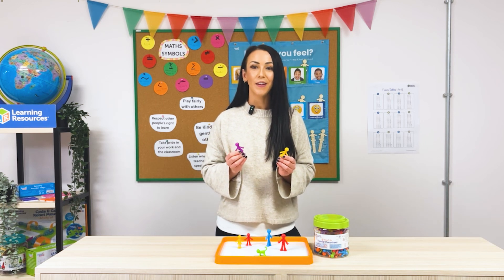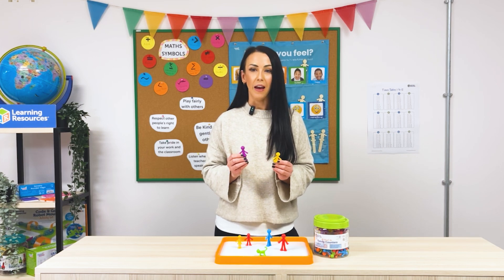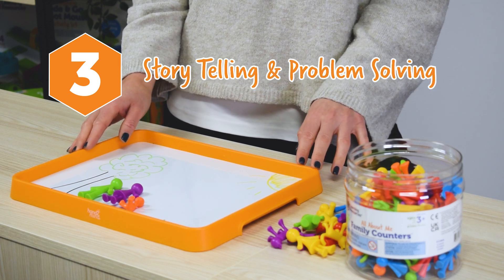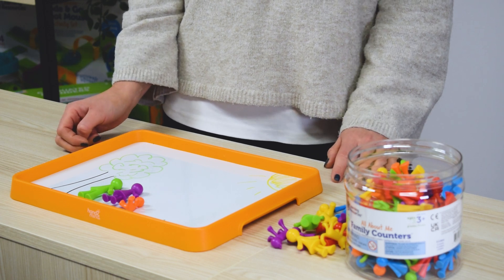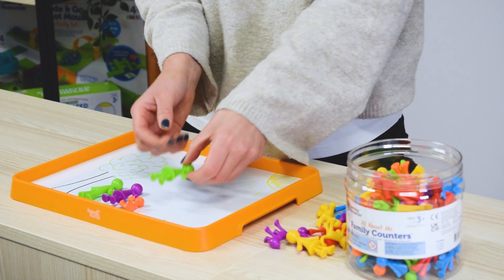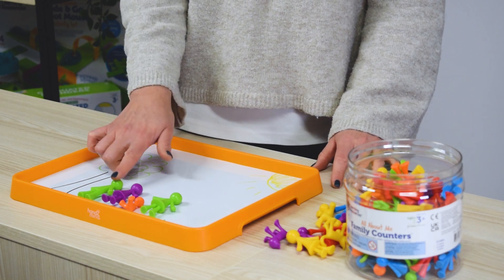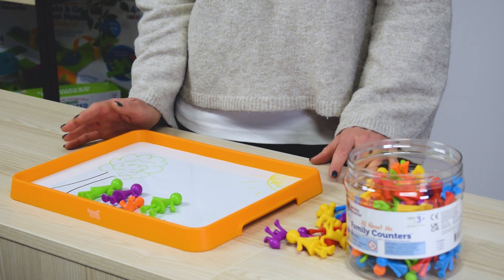Finally, let's use the All About Me family counters for storytelling and problem solving — a great way to combine early maths with imaginative play. Set up a storytelling scene; for example, the family have gone for a picnic in the park. Ask children to count how many are in the family: one, two, three. Then tell a story — grandma came along to join them — and ask how many do we have now? We had three, added one more, so one, two, three, four. This encourages counting in a meaningful context.